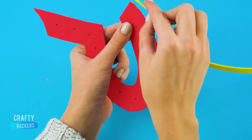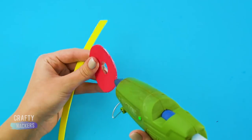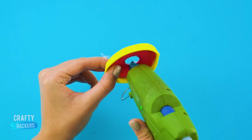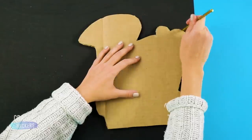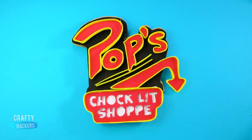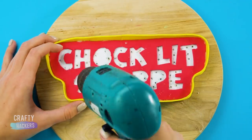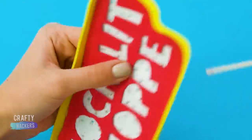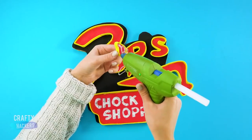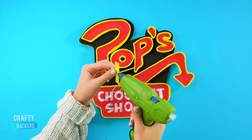Outline the letters with a strip of yellow foam sheet. Trace the sign outline onto a piece of thick black paper and glue it to the cardboard to make it sturdy — see how it's coming together? Here comes the fun part! Put the Chock'lit Shoppe part of the sign on a piece of wood, then use a drill to make small holes in the letters. Refine and widen the holes by running a kebab stick through them. Then glue all the letters down onto your sign.